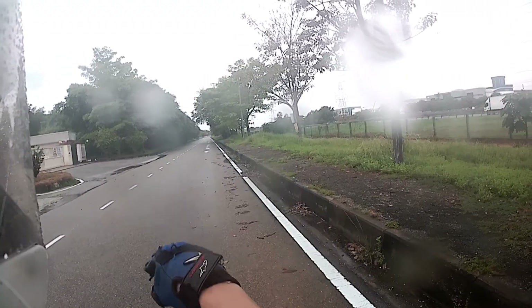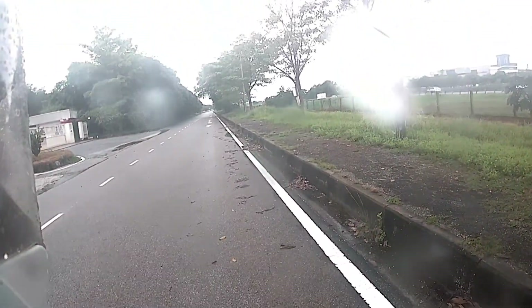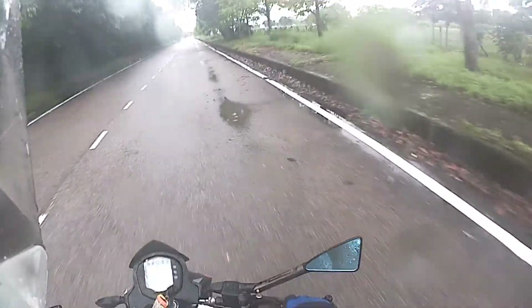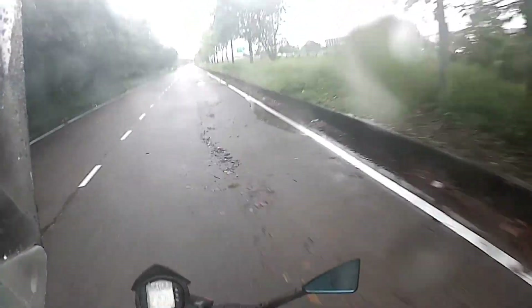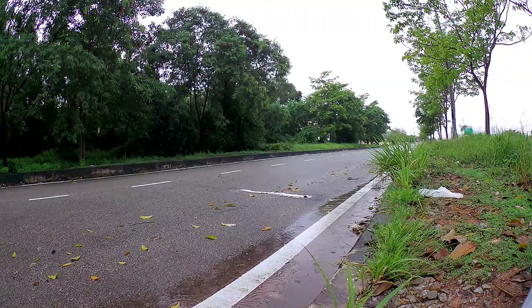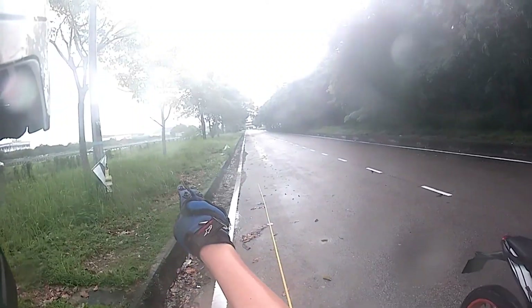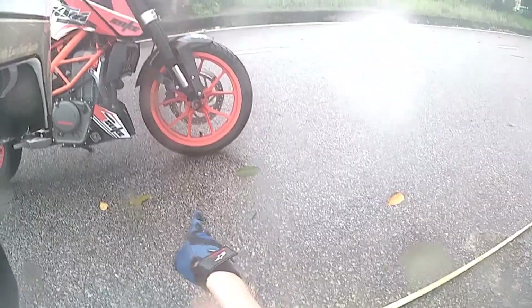Second attempt on this old tarmac wet surface with ABS on. Result: 7.5 plus 7.5 is 15 meters, and here is 1.8 more — 16.8 meters.